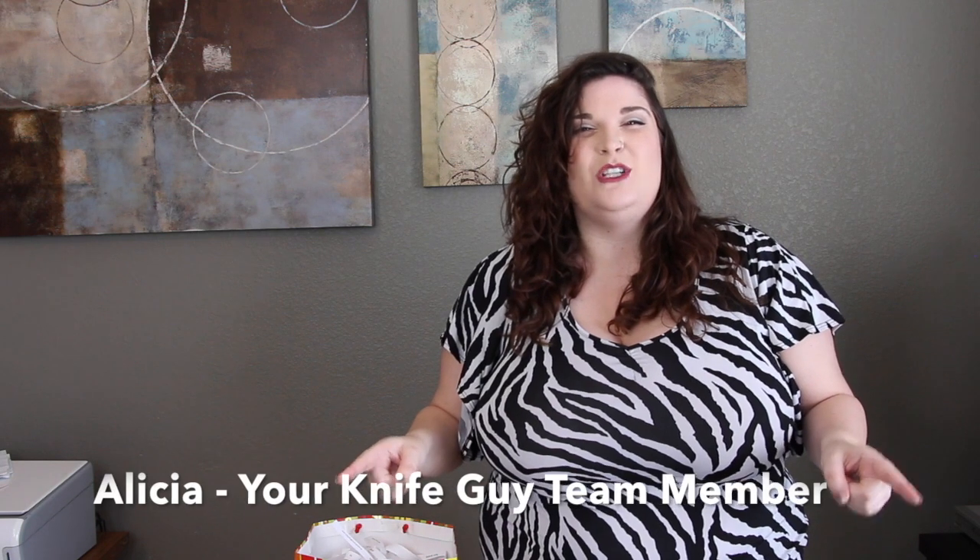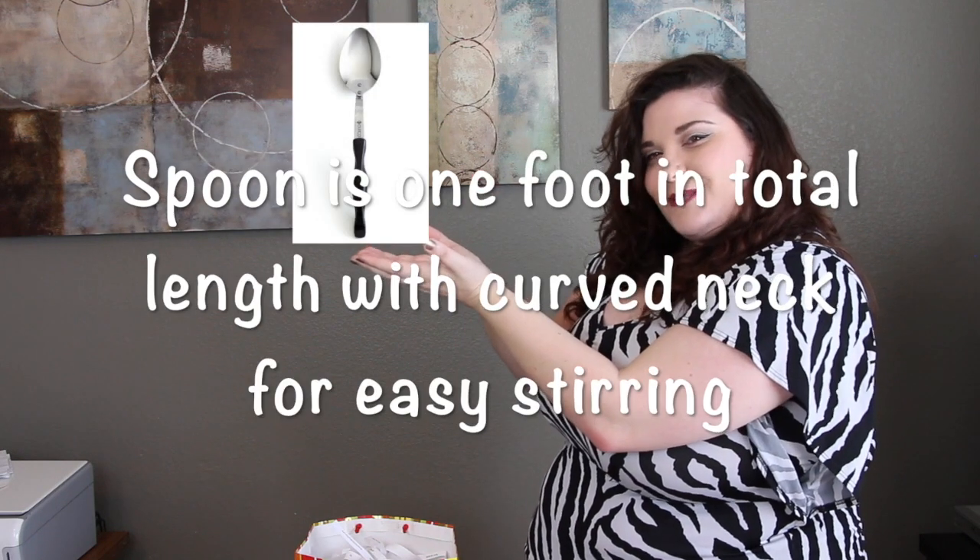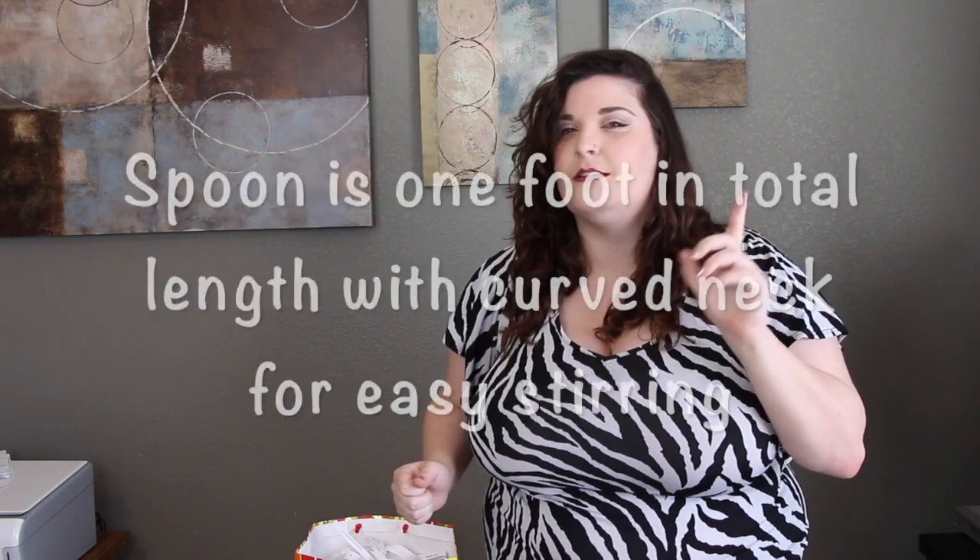Hey, what's up you guys? I'm Alisha and I am back here with Josh Moeller and YourKnifeGuy.com to do another free drawing for Free Cut Co. Today we're going to be doing a drawing for a basting spoon — fantastic for stirring soups, stews, and might even be good for a cereal spoon if you're in a hurry.